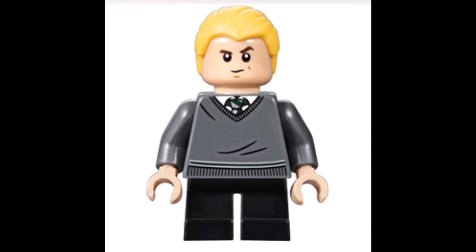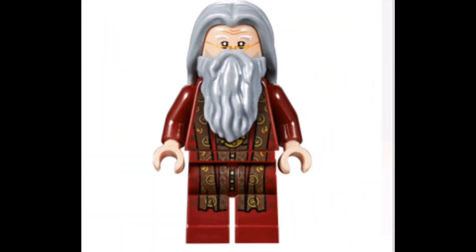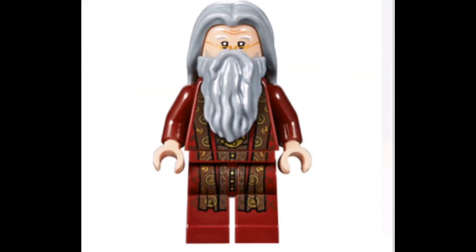Now we have Malfoy. I'm not a big fan of the hairpiece. I don't know what hair they could have used — maybe the dog show trainer from one of the minifigure series — but it's not a bad figure at all. I don't have any issues with it, it's very nice for what it is.